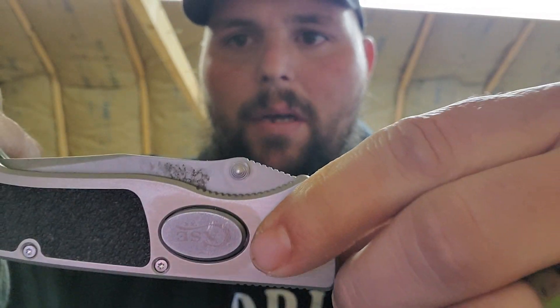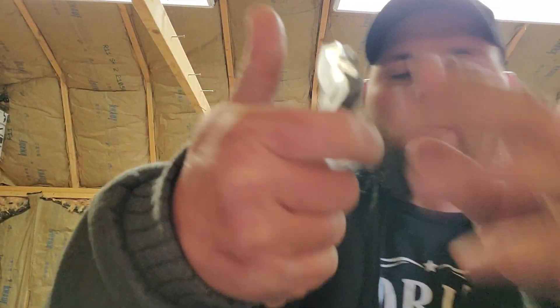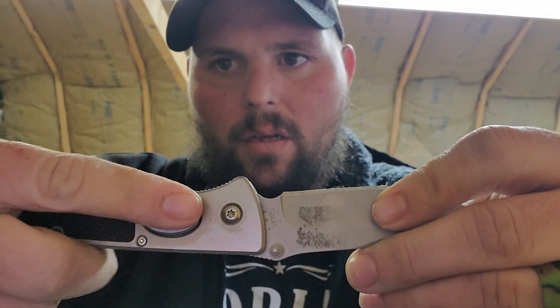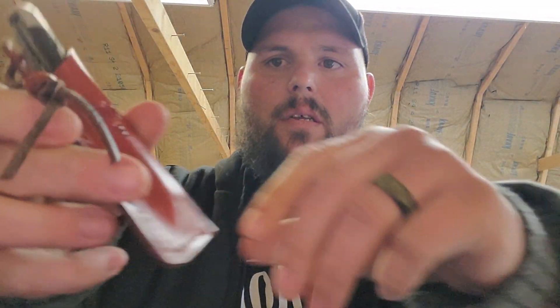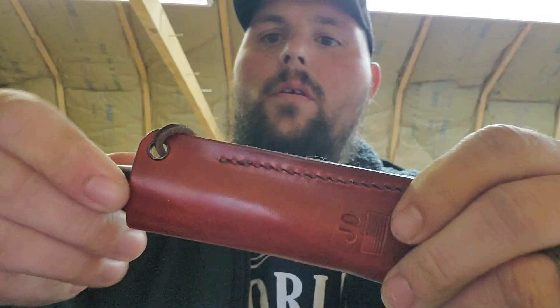Fifth is this Case push button — it's not an automatic, it's got a flipper on it. But when you want to close it, you hit that button in and you close it. Last one, I got a Jo Ventures outdoor slip joint.